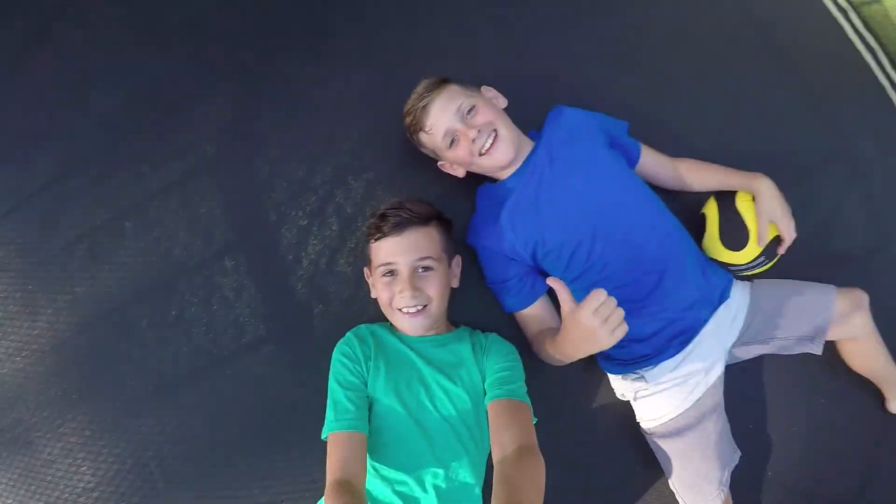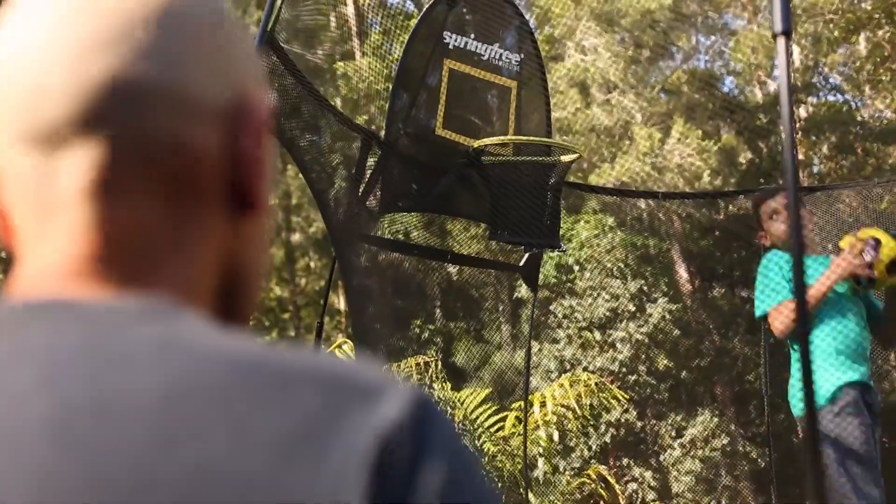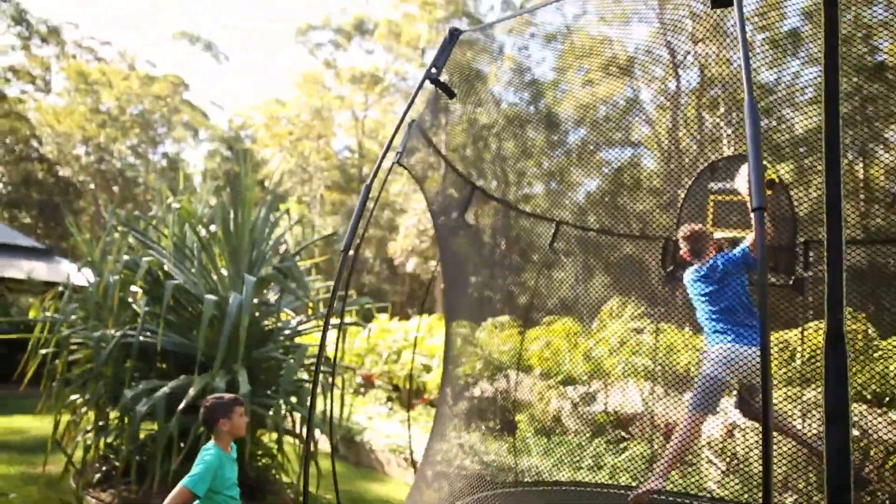As a mum of two boys, the trampoline is a great activity. It burns off that last bit of energy that they have before they have to come in and do the whole shower and dinner time routine.